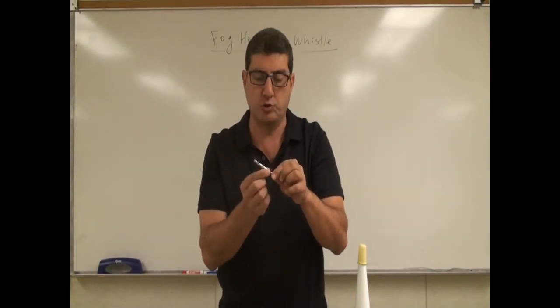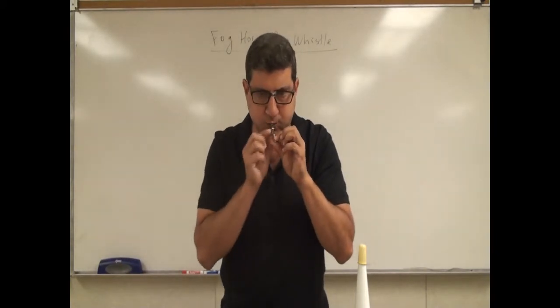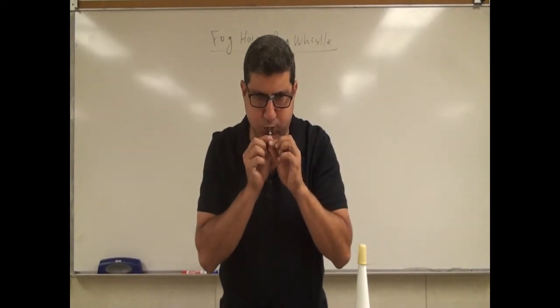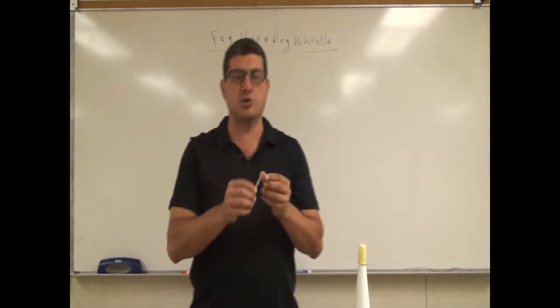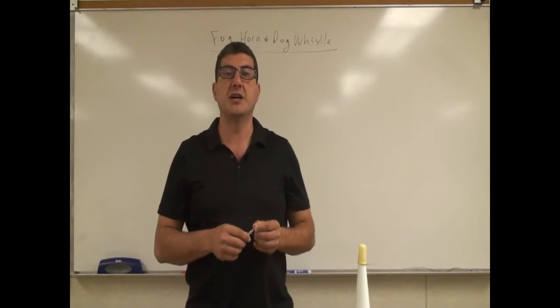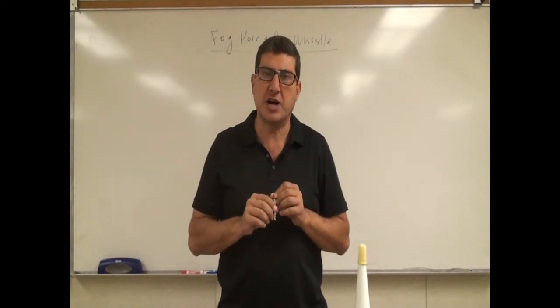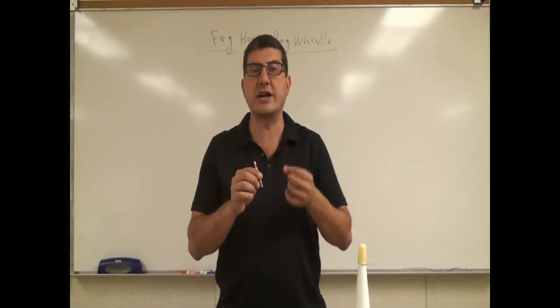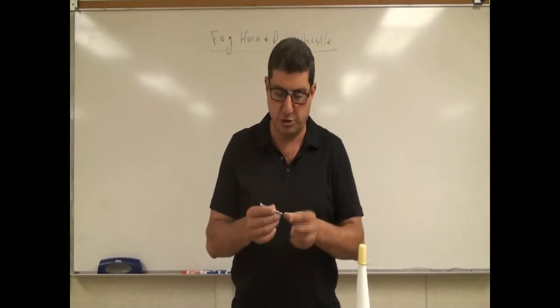If I make the tube shorter, the frequency is going to go up. The manufacturer of this dog whistle says that once you find the right frequency — depending on what kind of dog you have — you practice different frequencies, and once you find the right frequency, you stick to that frequency.